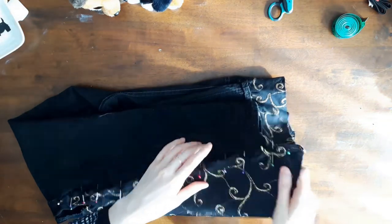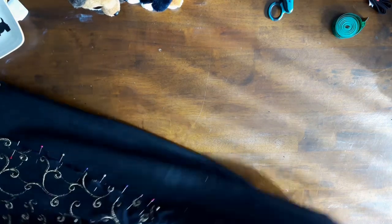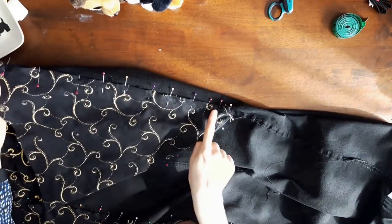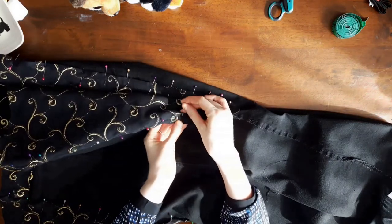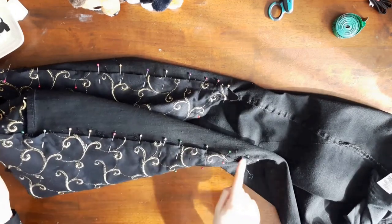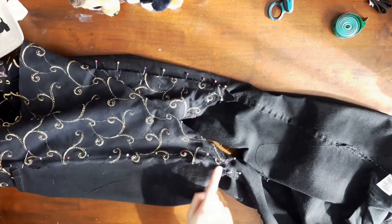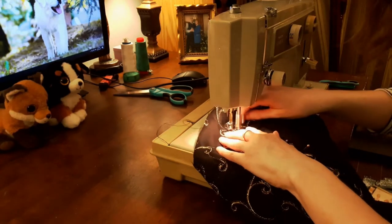My next step was to pin flat the sides of the triangle so they could be topstitched. I chose black thread for my topstitching to match the manufacturer's topstitching, and didn't use gold thread because I felt it would take away from the beautiful swirling pattern of the velvet. Both sides of the triangle should be topstitched starting at the bottom of the triangle and moving up the leg. Back at the sewing machine, I topstitched the jeans.